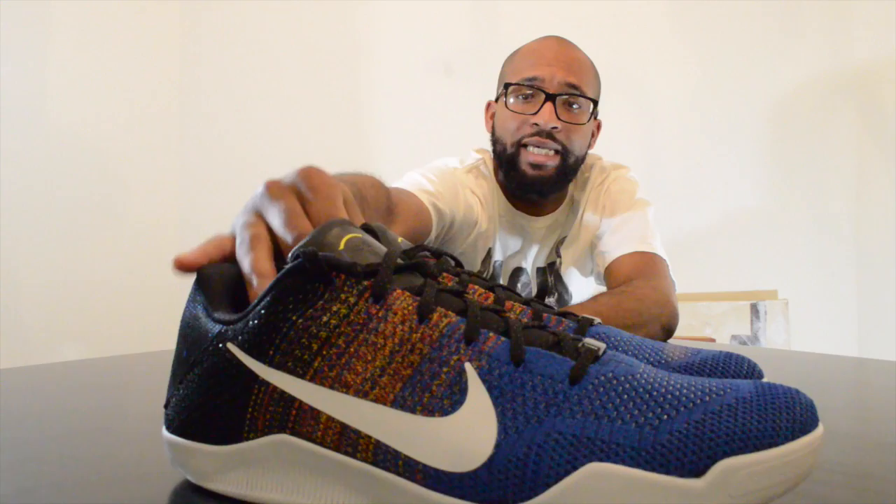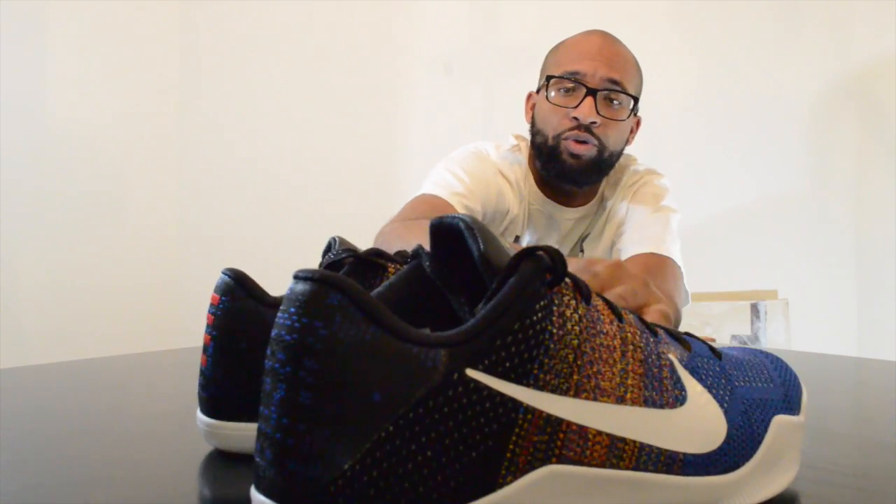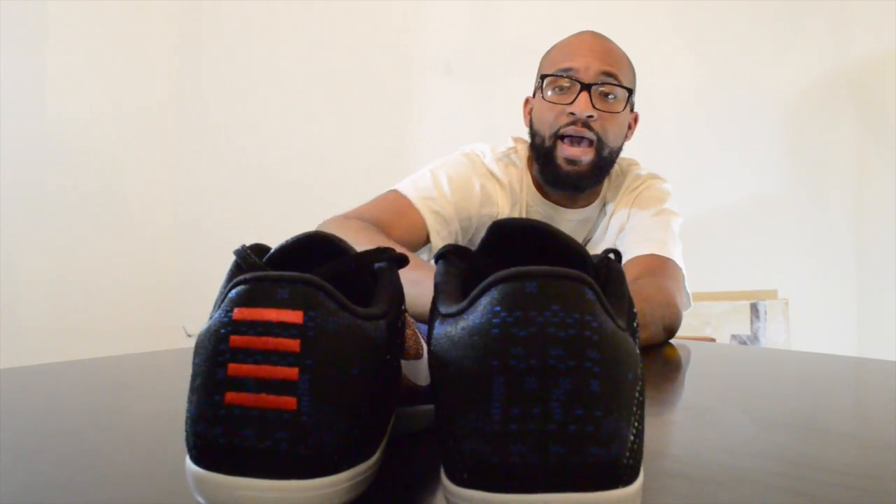If you like Kobe, if you support him, you got them. If not, you wait — not sure if they're going to stick around for a discount. They're definitely well worth it if you don't mind paying the extra $20. This is the Kobe 11 Black History Month — dropped on Martin Luther King Day, just like the other athletes: Kyrie, LeBron, and Kevin Durant. These things are pretty clean.